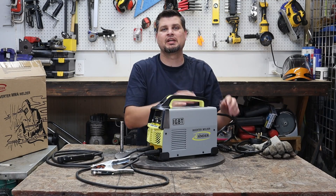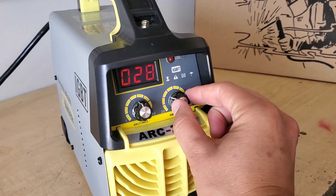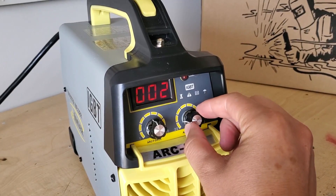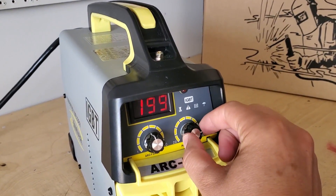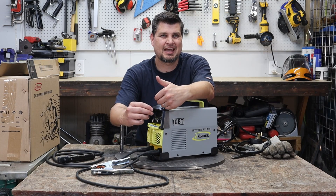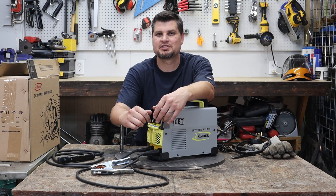The on/off switch and the power are in the back. Up front, you do have two knobs. One corresponds to the amperage, and that is what the digital display shows. Whether that really is the amperage, I highly doubt it, because it does go from zero up to 200 — but I thought this was only 160. Either way, I would take that more as a general range, not the actual amperage output.